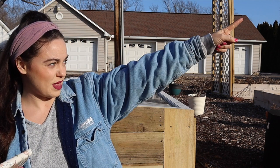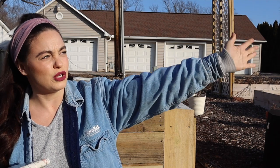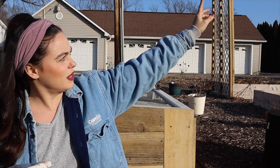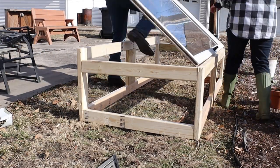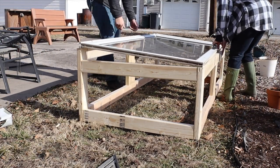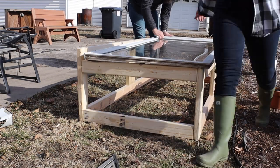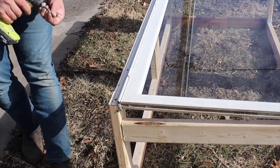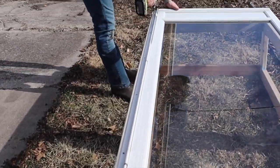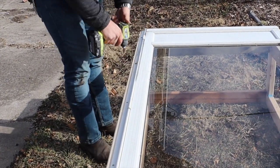You definitely want to make sure that your cold frame is south-facing. It's early mid-afternoon so the sun is over here, and in winter time the sun just comes just above the horizon and sets over here. By facing it south and having it inclined — about three inches taller in the back than in the front — it really makes it more efficient for trapping solar energy and warming up what's inside the frame.